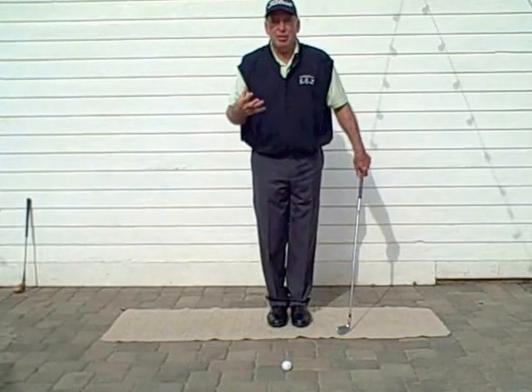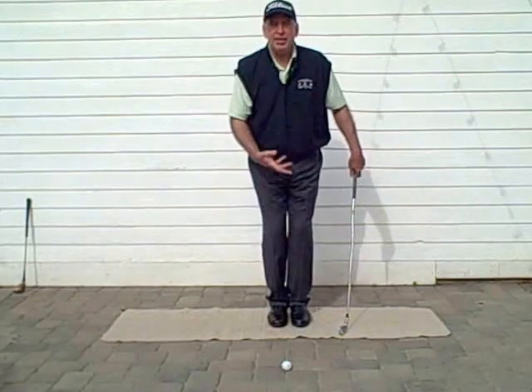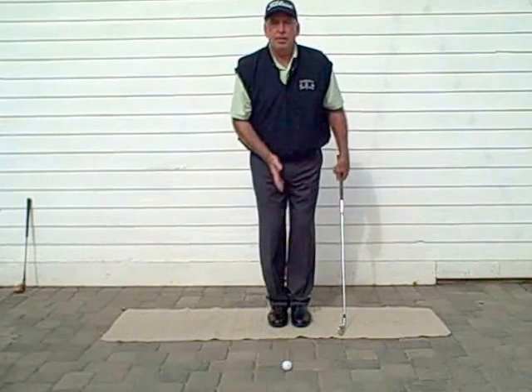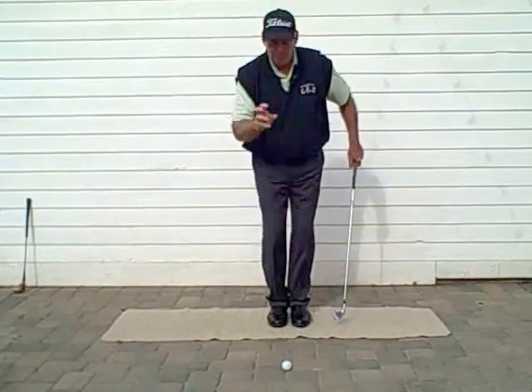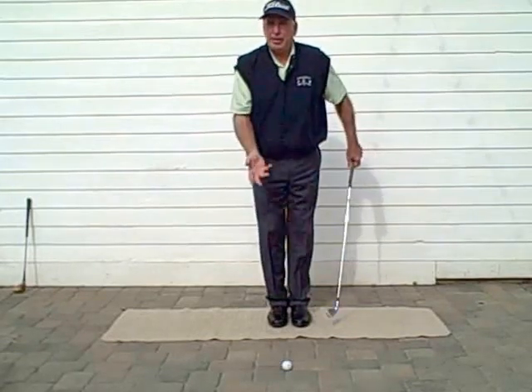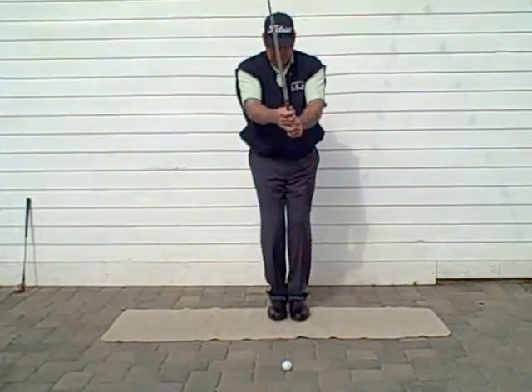Once you have that starting point and you're practicing, you don't want to worry about where the ball is right away, because you're creating a structure that will be used to propel your golf ball to your target. By being at home, you're not going to worry too much about where the ball is — just throw a ball down and start with your feet together.